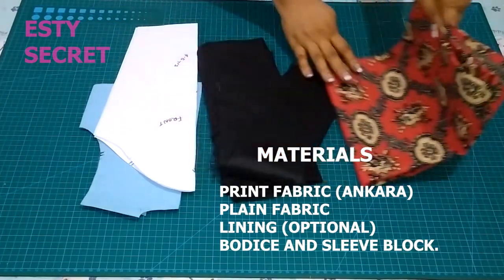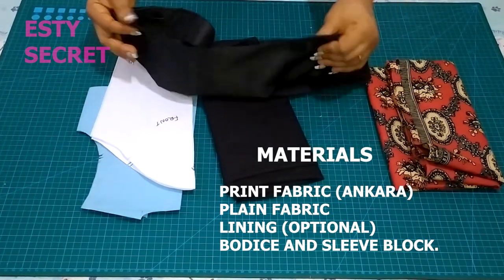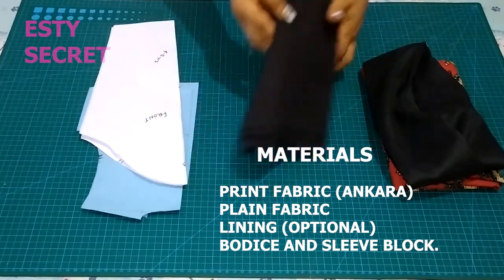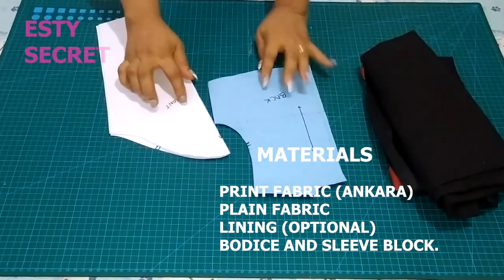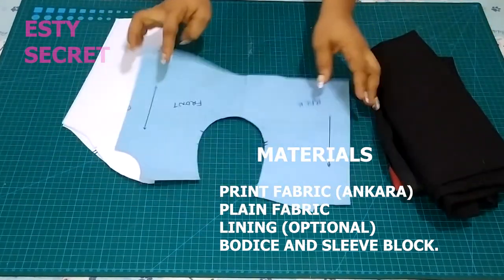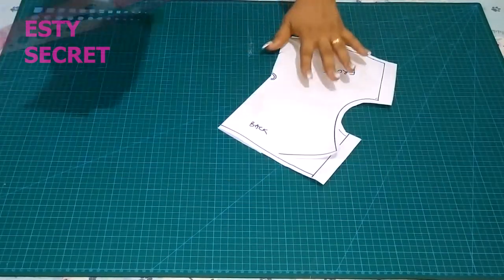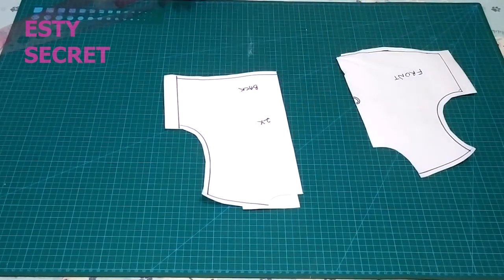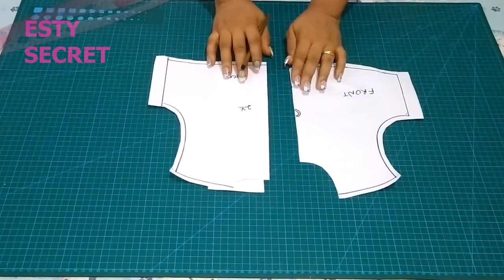Firstly, the materials you will need: your print fabric and a contrasting color to edge your sleeve, a lining (the lining is optional), a sleeve pattern, and a basic bodice pattern. I have my ring pattern drafted out with the necessary seam allowance added. A link to how to draft the basic bodice pattern will be in the description box.